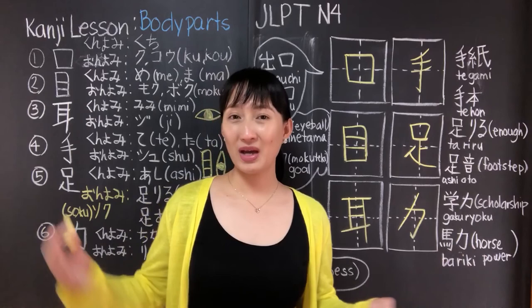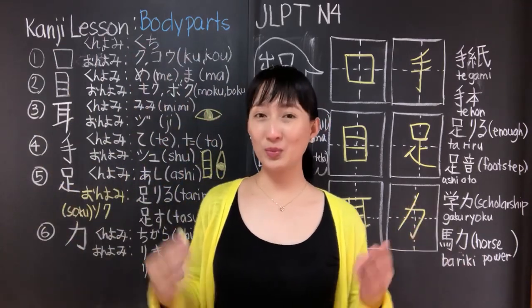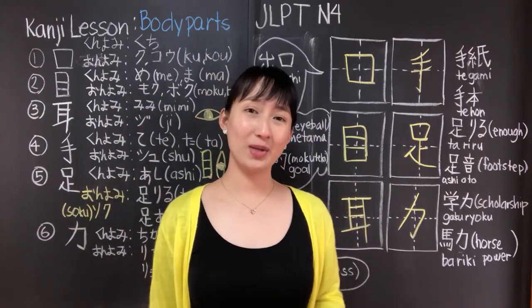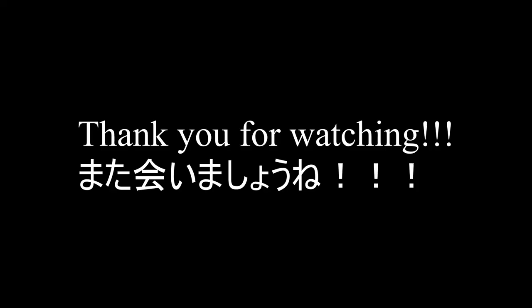We are done with our karada no bubun no kanji. I hope you learned something from today's kanji lesson. That's all for today — see you on my next kanji lesson. Goodbye!